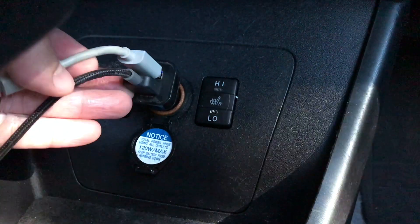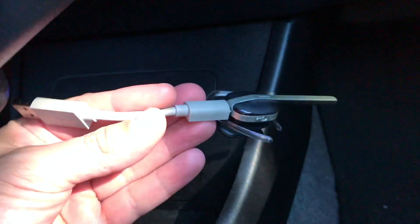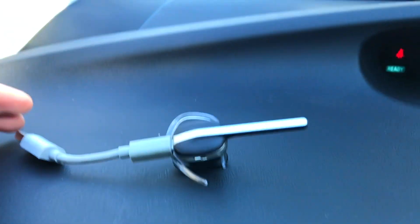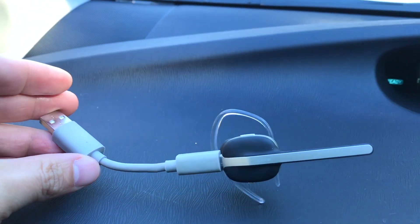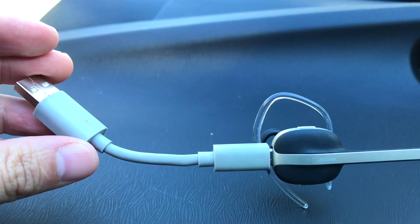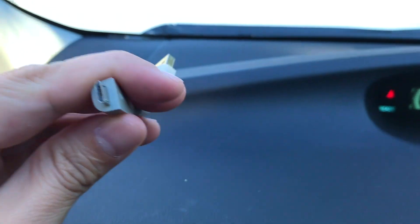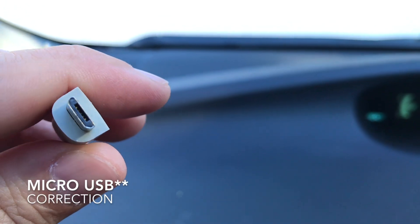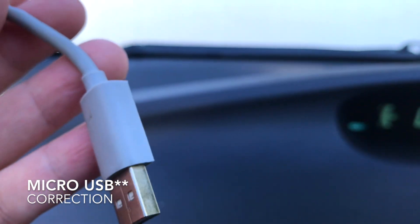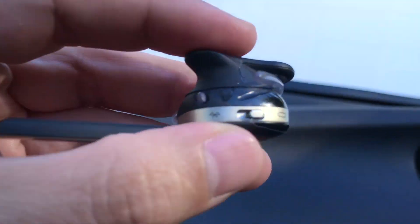This is what it looks like when it's out of the charger — this is my Jabra. This charger does not come with it, but you can use any mini USB charger. This one is from my old Jawbone, but I just keep it because it's a pretty good little charging cable.